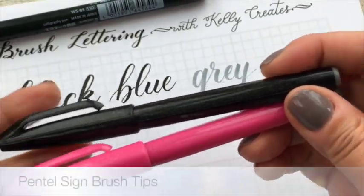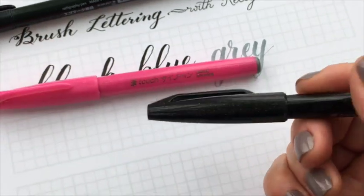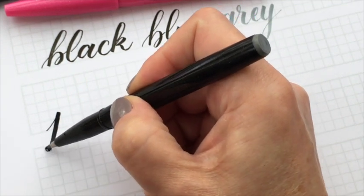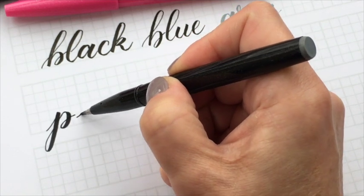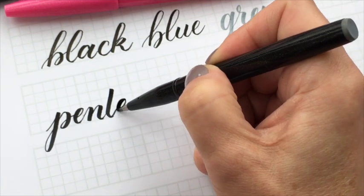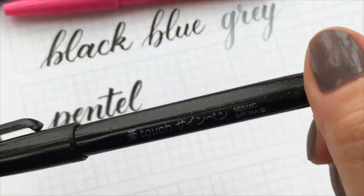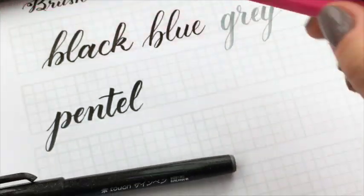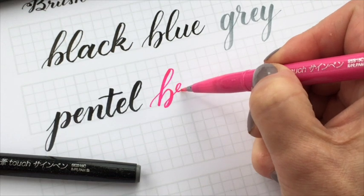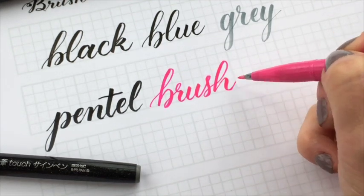Along with the three Tombow pens, I also use the Pentel Sign brush tips. What you should know is there are two kinds of Pentel Sign pens, and a lot of people have found they purchased the wrong ones. The other Pentel Sign pens do not bend — they're just regular nibs, so don't make that mistake. These have a sparkly barrel, so just make sure you can see the sparkle; if you can't see the sparkle, it won't be designated as a brush tip. What's great about these is they come in different colors — I think there are about 12.